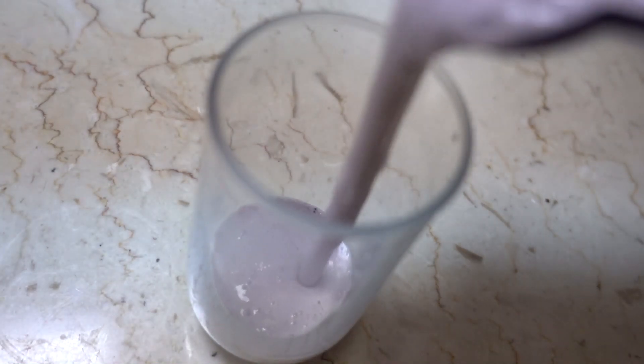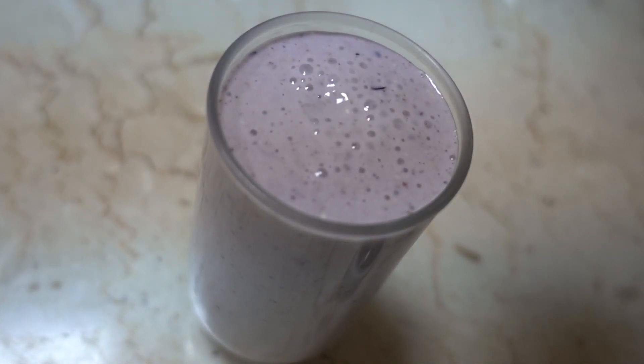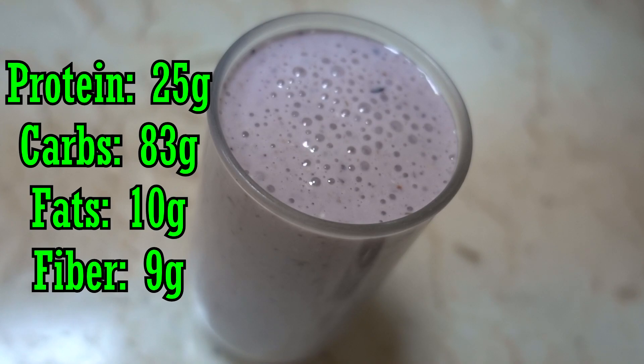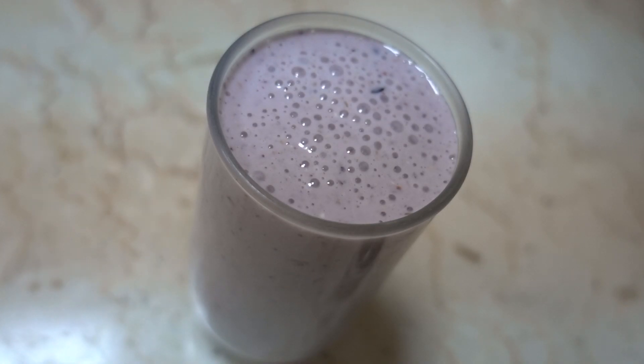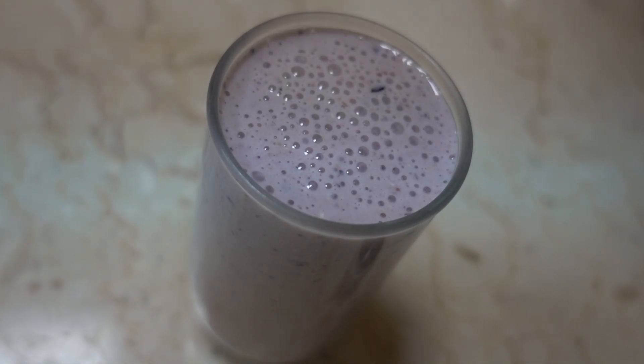After blending, pour it out and drink it. The total comes to about 520 calories, with 25 grams of protein, 83 grams of carbs, 10 grams of fat, and 9 grams of fiber. If the carbs seem like a lot, you can reduce the oats or use half a banana. But if you're looking to gain weight, build muscle, or bulk overall, this is perfect for you.